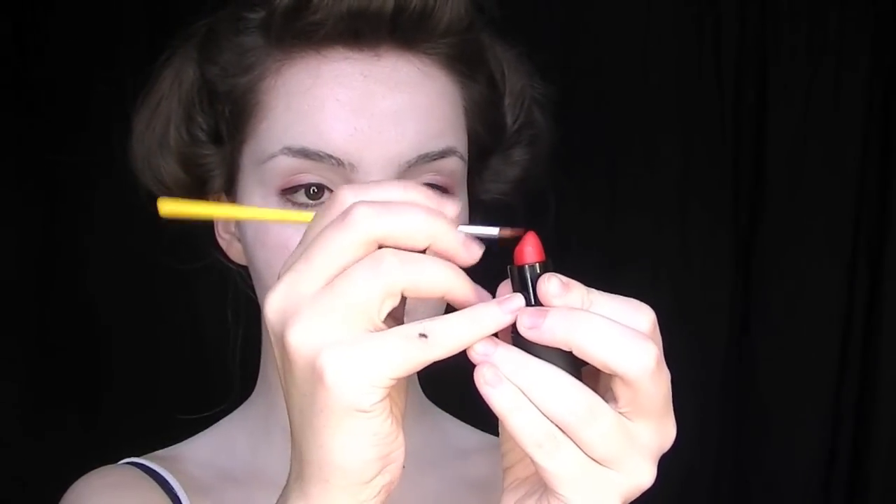Next, with a matte lipstick, you'll want to draw your lips really small. So if you have quite large lips, or even medium sized lips, make them smaller — they have to appear really doll-like and tiny.